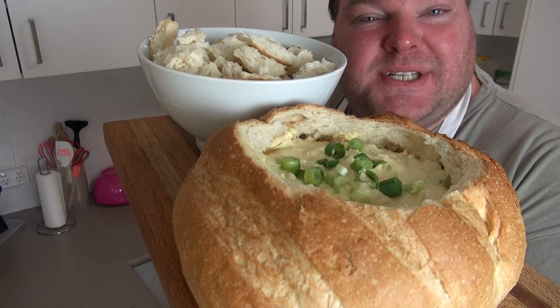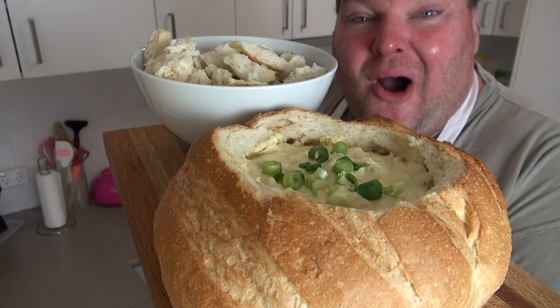It's coming up to party season, so it's time to get a crowd pleaser on the table that everyone will love. Let's make this beautiful creamy corn dip served in a cob loaf on the One Pot Chef.